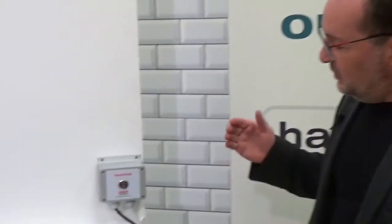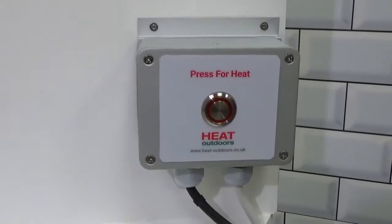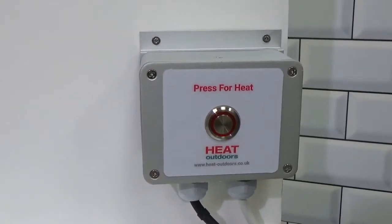Hi, I'm Stephen Levy, the Managing Director of Heat Outdoors, and today we're going to look at our brand new time lag switch. A time lag switch is specifically designed so that you can turn the heater on for a predetermined period of time simply by pressing the button, and then it will automatically turn itself off again when that time has elapsed.